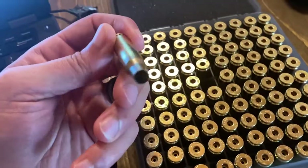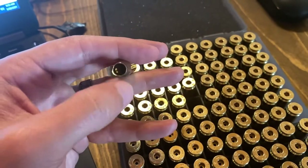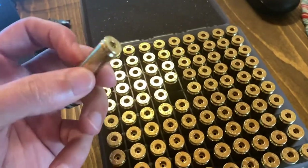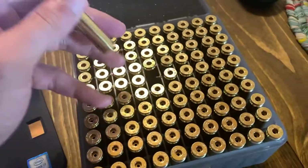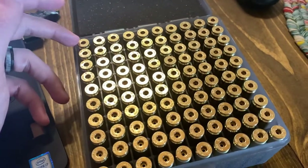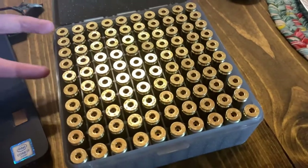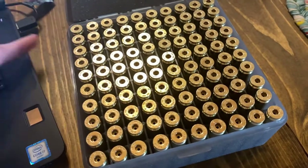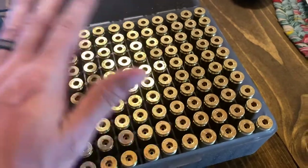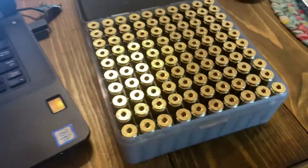Really nice brass - I've inspected all 100 pieces and everything looks great. I'm still going to run them through a full-length sizing die just to make sure, chamfer and deburr, and do all the normal prep. I did mess around with flash hole deburring on a couple of them - I tried 10 pieces and didn't feel almost any burrs whatsoever. It was comparable to Lapua in terms of that, so I'm not even going to worry about deburring the flash holes.